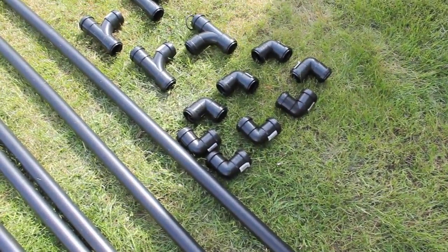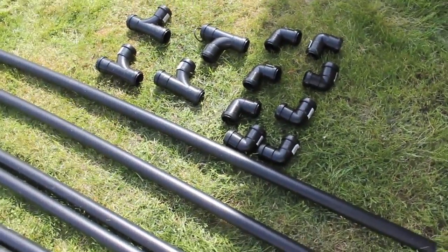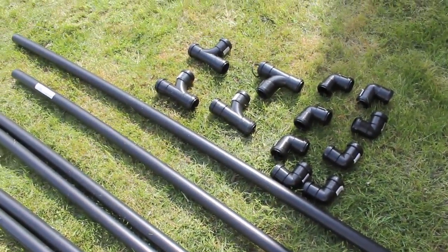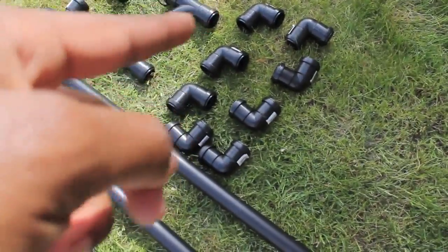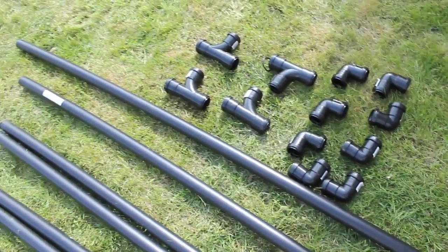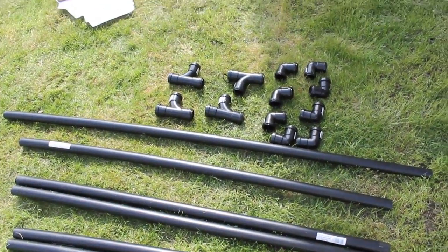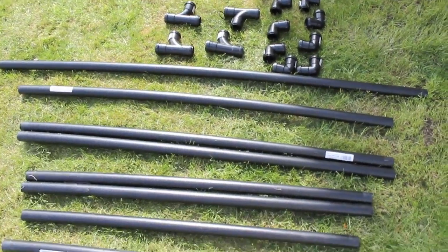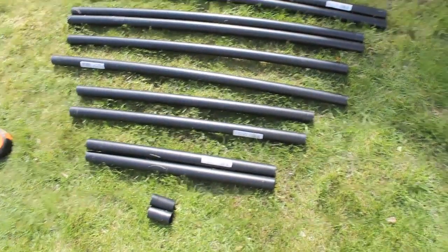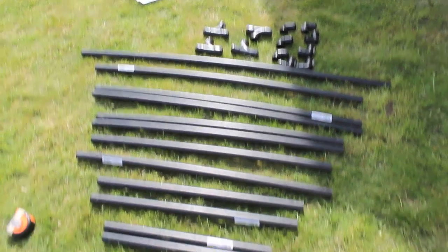There are a lot of instructions floating around on the internet on how to build these, but the best advice I can give you is to just freestyle it, because you'll run into issues where even though you've measured everything perfectly, two pieces will connect and be a little bit too long. Or once you attach the joining pieces onto the end of the PVC piping, one end might go in more than another, which alters the overall length. So this is hit and miss — expect to increase and chop down the length of bits to get things to fit more accurately.